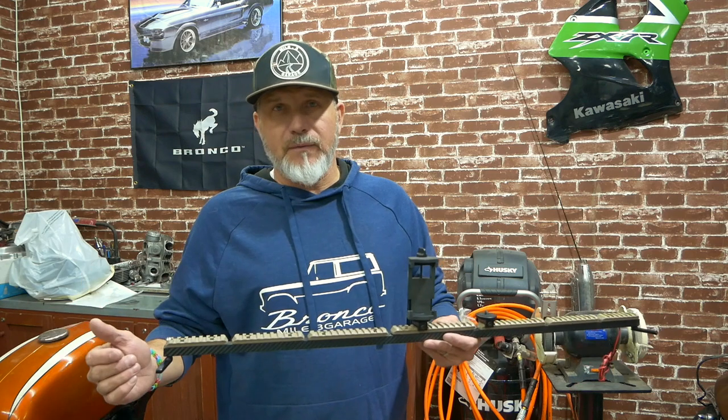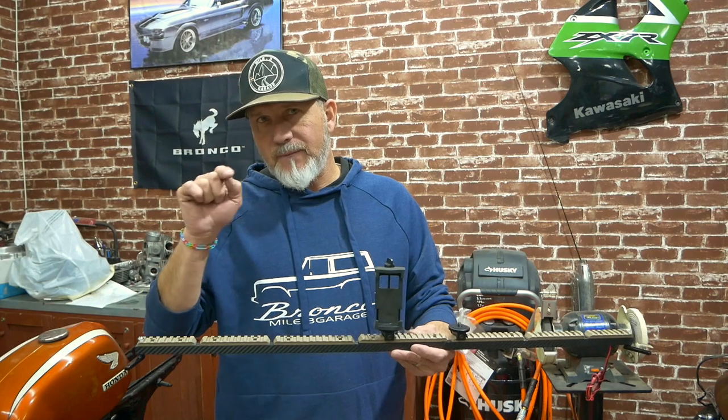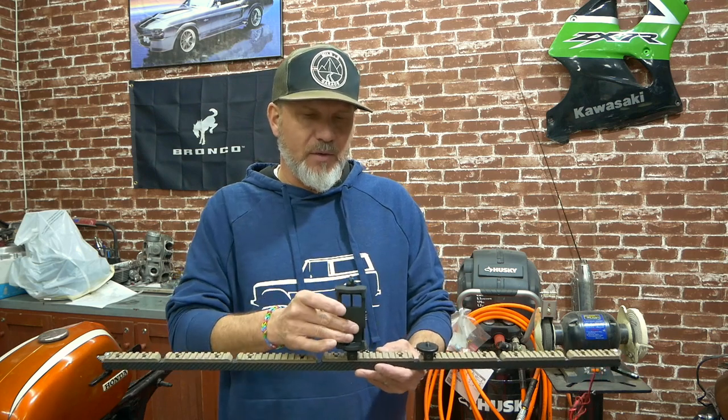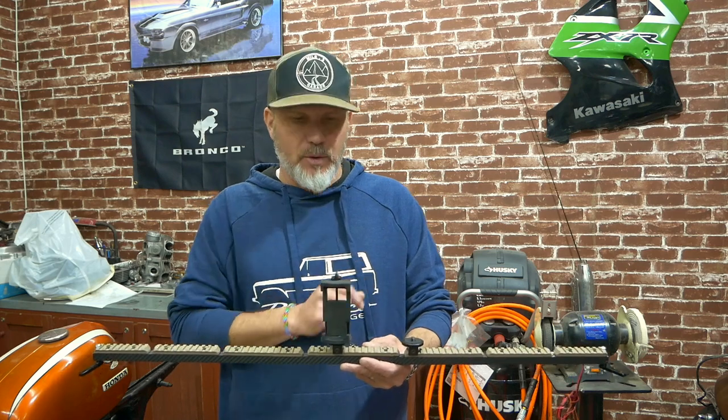I'm using acrylic feet on this — something lightweight that I could mold into the footwell so it fits really nicely and sticks really well. On top of that, I ordered a couple of accessories: a really good phone holder and also a GoPro mount.